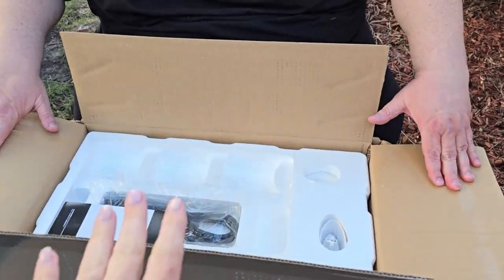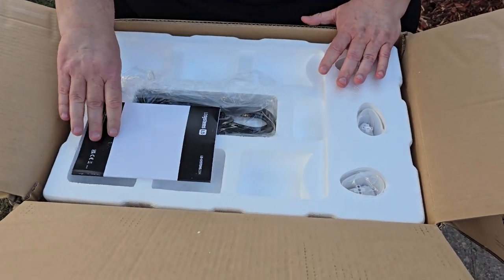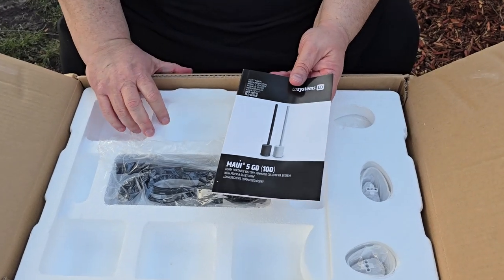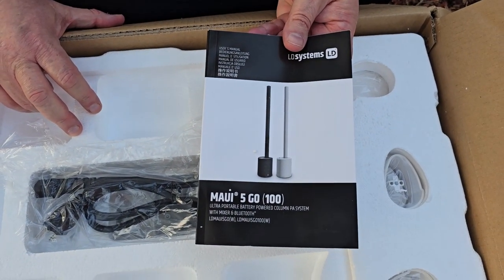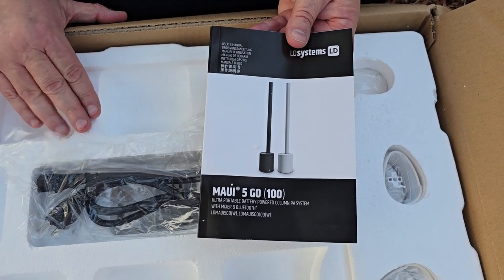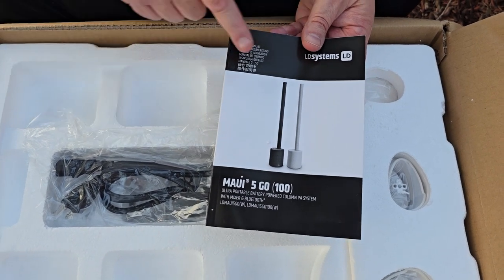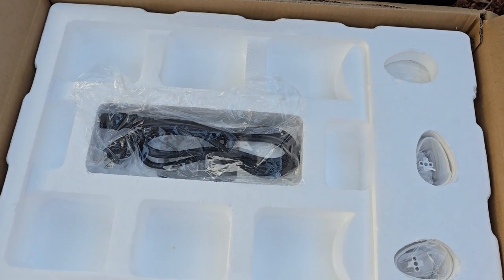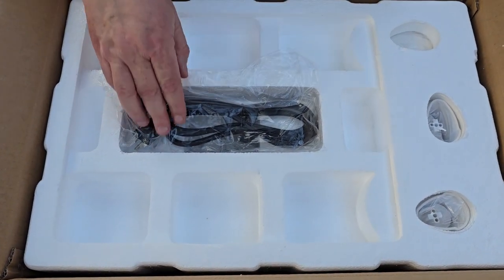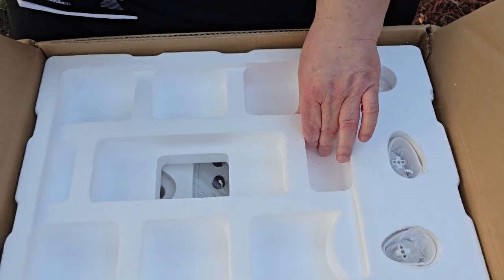A little spoiler alert — I already have a set of these so I know some of the stuff inside. First thing: owner's manual. Make sure you read it — there's a lot of important information. You can see 'Maui 5 Go' — these are the 100 series, so they have a slightly smaller battery than a regular Go. Standard setup, very easy and simple. It includes an IEC cord — not a long one, but a good one.